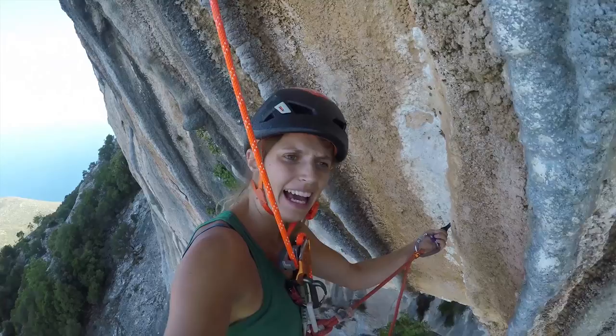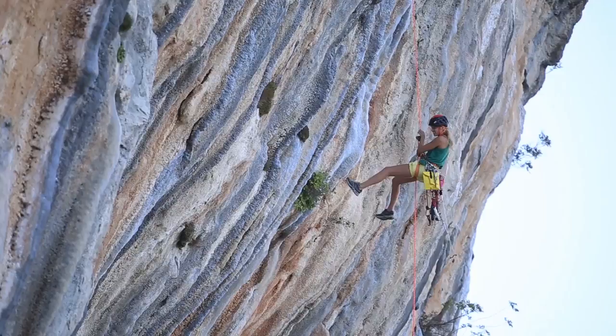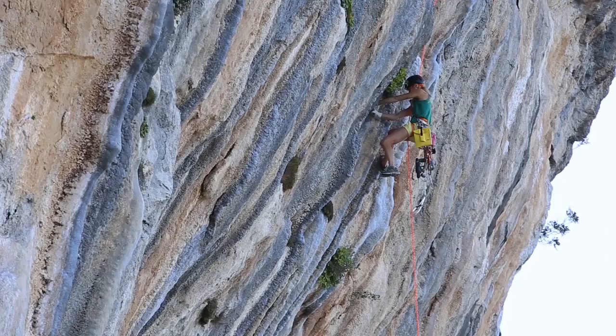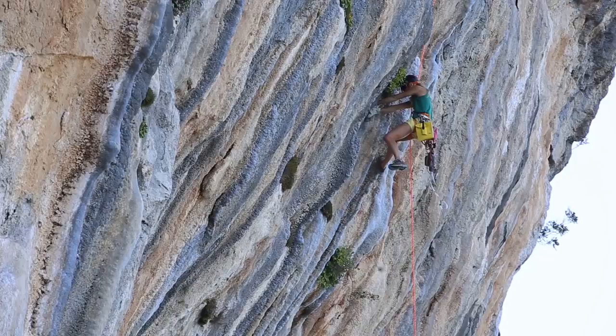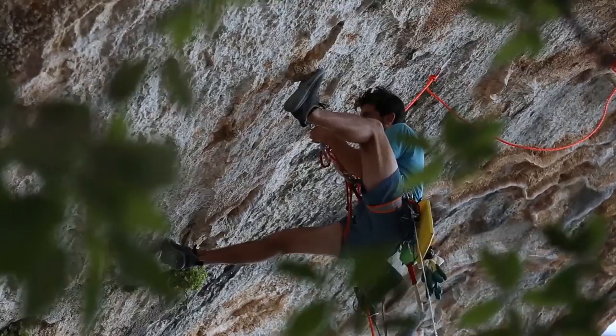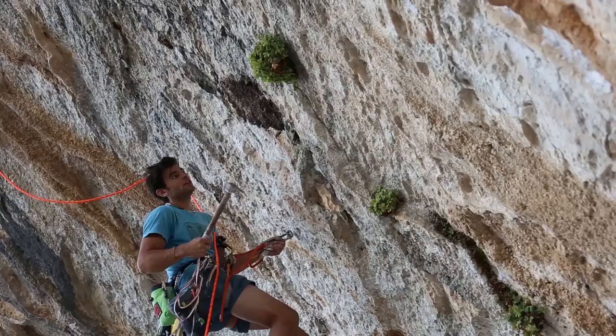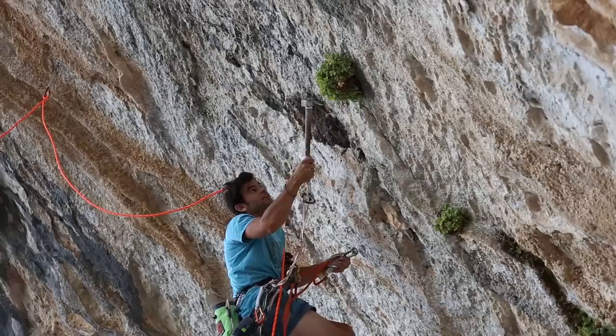Here I am about halfway down the route we're bolting, with Josh bolting the obvious part right now between those two big tufas around me. Last few bolts — there's some bugs back there, worms... oh my god, that's a scorpion! No way.